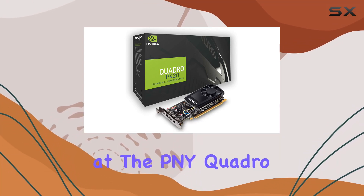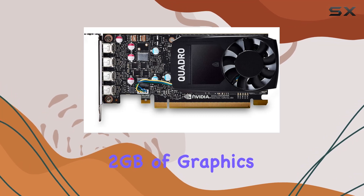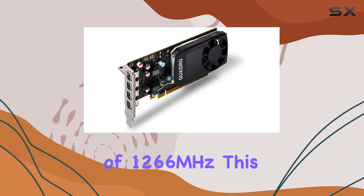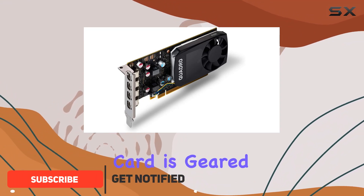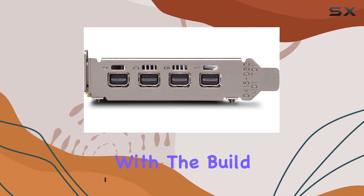Welcome to another in-depth look at the PNY Quadro P620 graphics card. With its 2GB of graphics RAM and a GPU clock speed of 1266MHz, this card is geared towards professionals needing reliable performance for their graphical workloads. Let's start with the build quality.